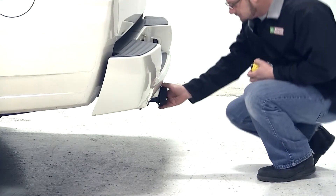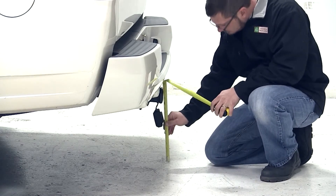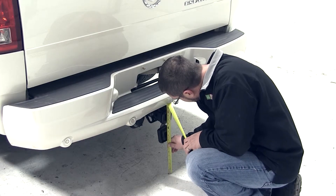To begin we need to get our hitch height measurement. To do this we'll measure from the top of the receiver tube opening to the ground. On this truck that measurement is 15 and a quarter inches. Keep in mind that this measurement can change due to tire size, hitch style, or any other accessory that may change your vehicle's ride height, so it's a good idea to measure yours.